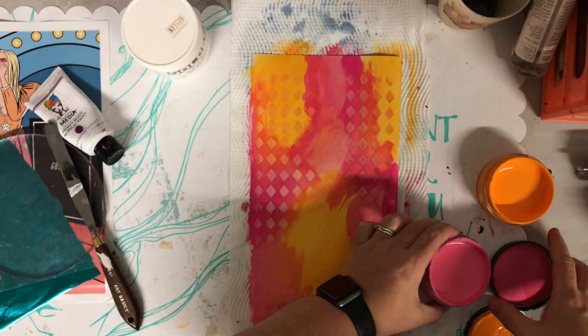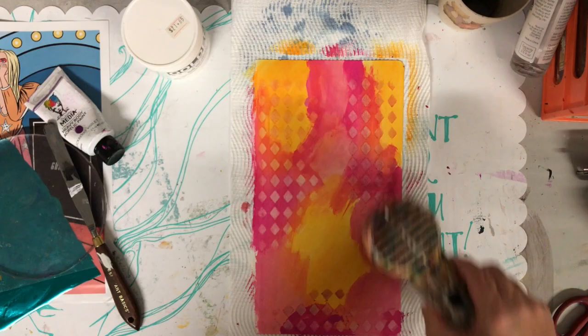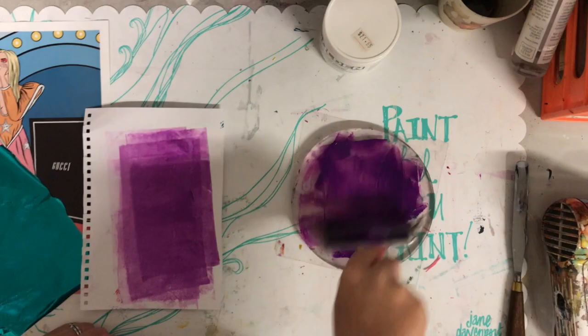The products I found work really well to do this transfer are the Golden soft gel medium in gloss and the Ranger collage medium to stick down the thin papers. I did try using the ultra thick heavy gel medium but that didn't work quite as successfully. So I'm just putting a little bit of the soft gel medium onto the gel press and a little bit of the heavy body paint and mixing it together.